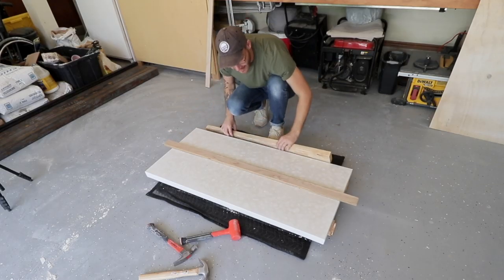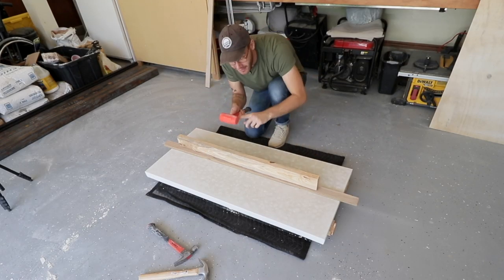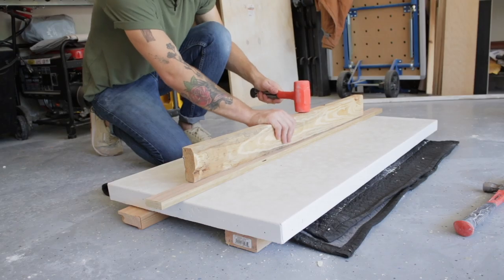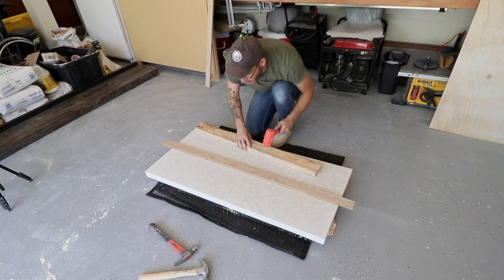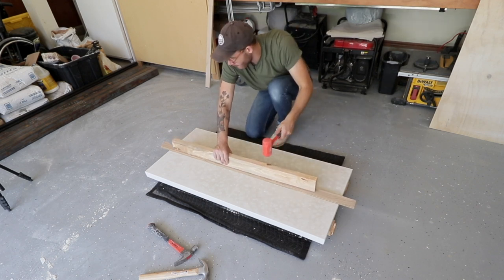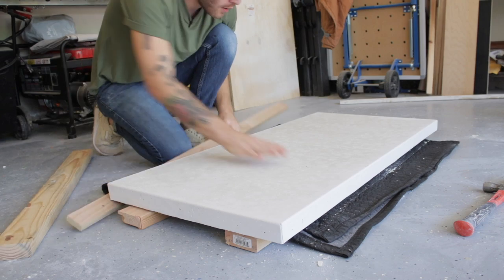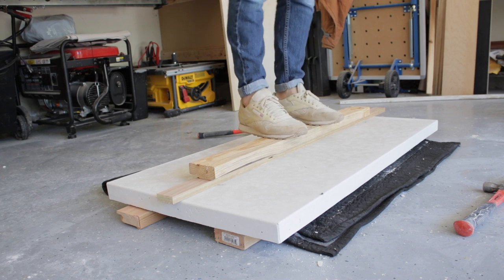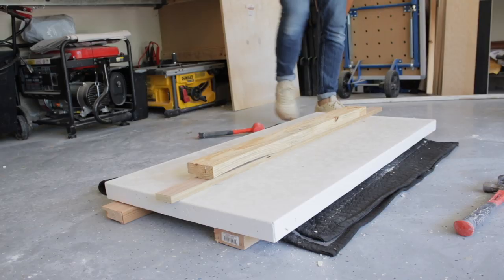I'd be completely lying if I said I was not nervous, but you've got to go for it if you want something awesome to happen. I'm going to use this dead blow mallet to break this slab in half — fingers crossed. After a few hits with nothing happening — which means the concrete is strong — I realized the dead blow mallet wasn't going to get the job done. I wanted to see how strong the concrete was and whether it could support me, and it turns out it could with no problem. It wasn't until I jumped on the thing that it finally broke.